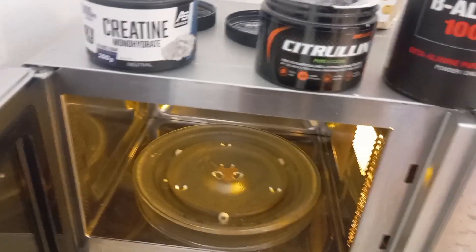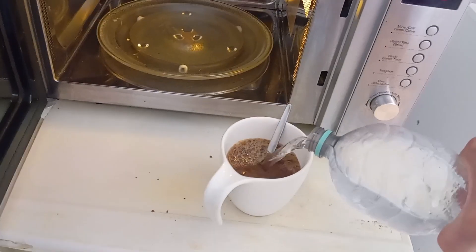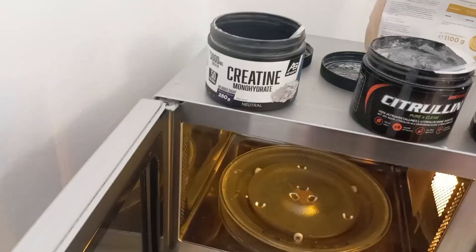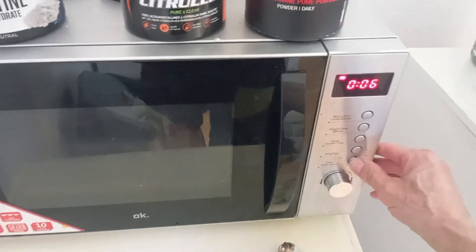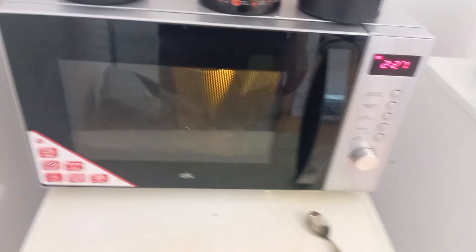I put the water in there. Sometimes I even add some stevia. I stir it up a little, then put it in the microwave. Yes, I use the microwave — I'm not scared of the microwave. Two and a half minutes.